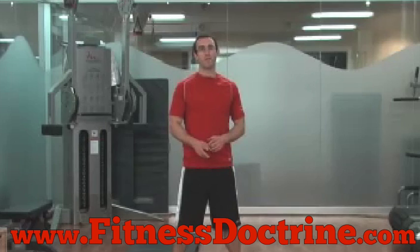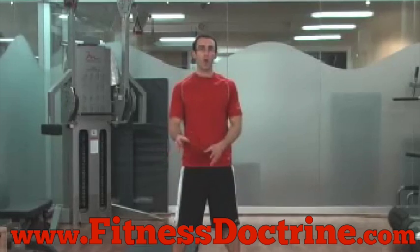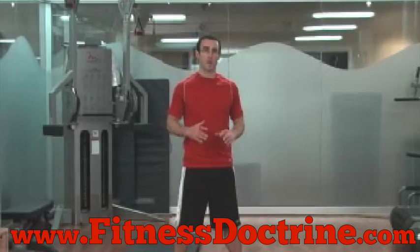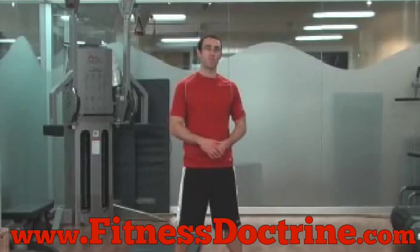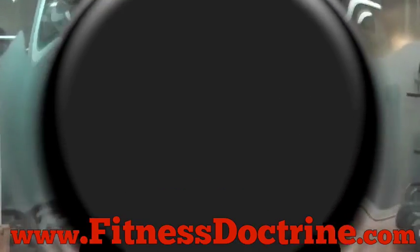The way that we should be training our abs today is for what's called stabilization and for resisting rotation. I'm going to show you a couple of exercises that will still help you build your six pack abs but safer, and help you reduce the incidence of low back pain while still giving you that classic abdominal exercise workout feeling that you all want to have after you train your abs.